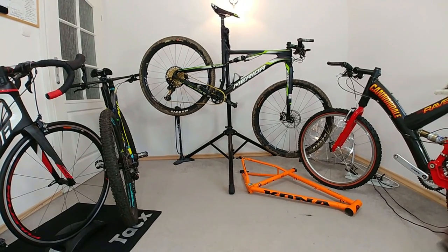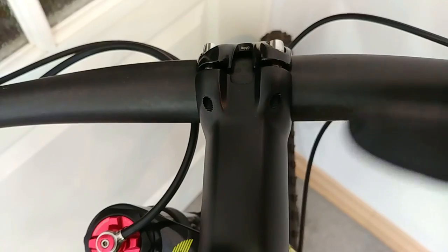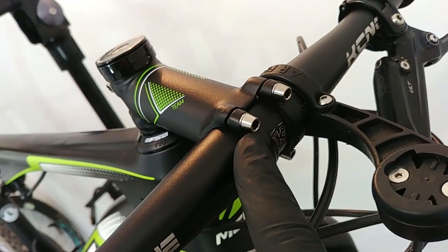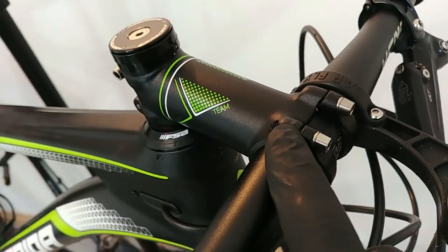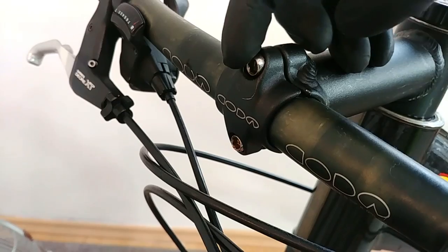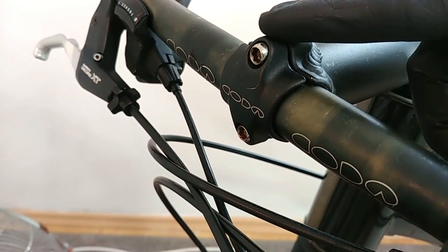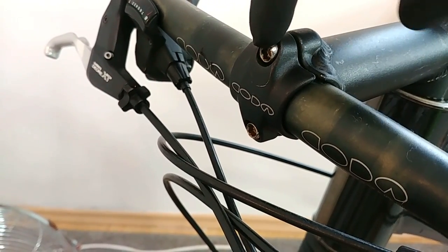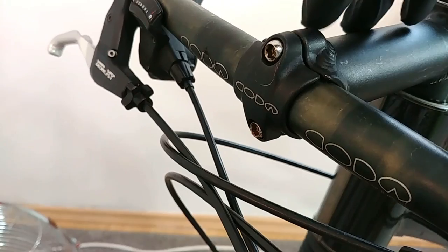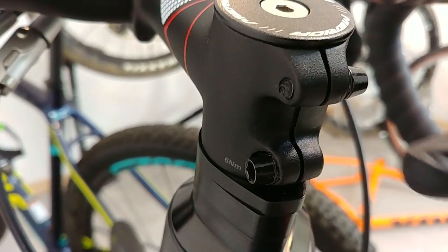These bolts assembling the handlebars to the stem: about five to six newton meters. Sometimes there will be two, sometimes there will be four bolts — in this case also five newton meters. As you can see on the vintage bike, we have larger bolts and just two, so here we could use even seven or eight newton meters. It will also depend on whether it's M4, M5, or M6 bolts — the larger the bolt, the higher the torque.